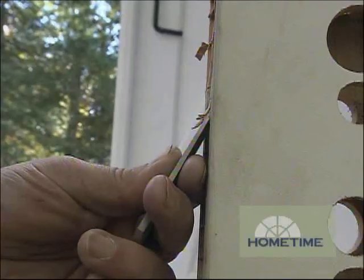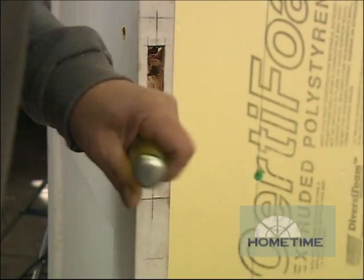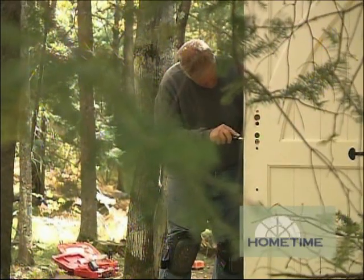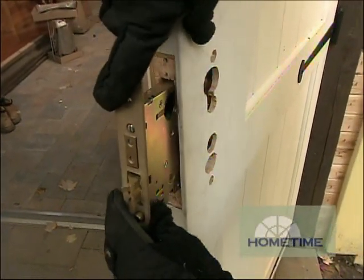You want that plate to be exactly flush with no room around it at all. It takes a little time — you basically knife it, come back with a sharp chisel and clean everything out. You constantly check your depth, take your time, and it usually works out.